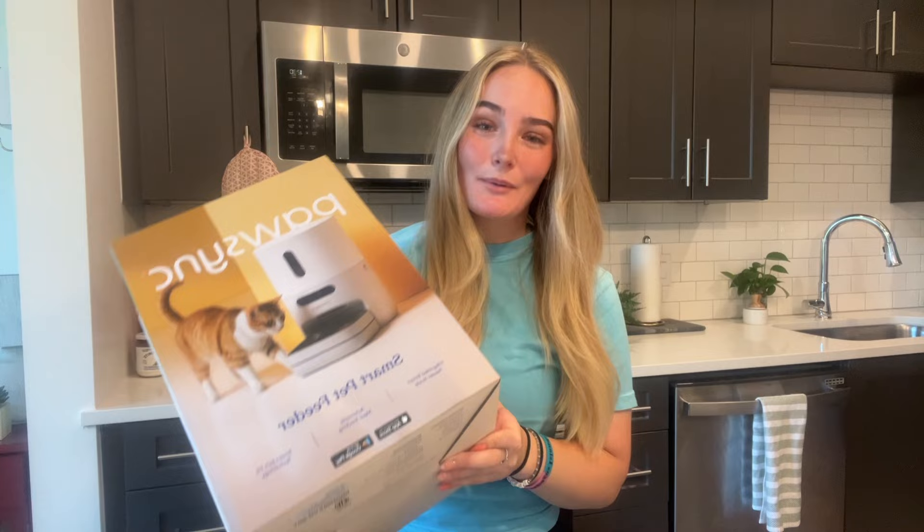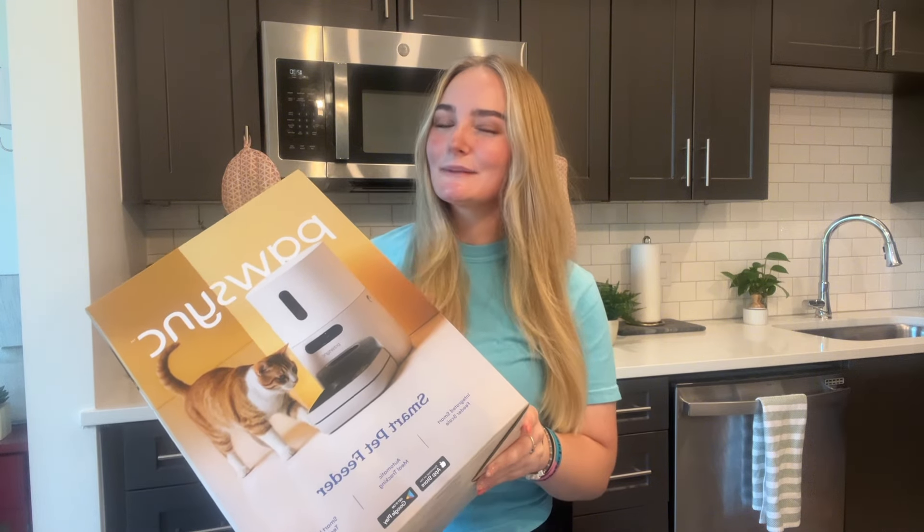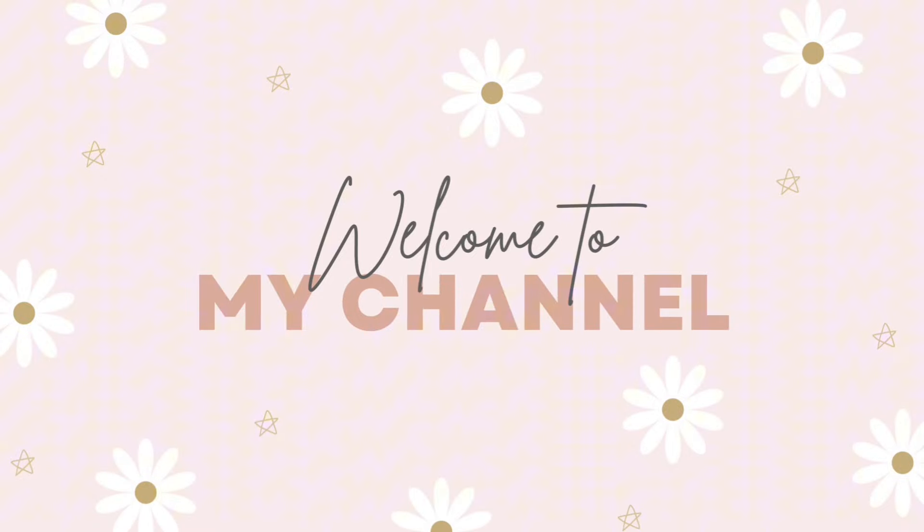Good morning and welcome back. Today we're doing something really fun — I got a brand new automatic feeder for my cat. This one is from Paw Sync, just launched, so we're going to be doing an unboxing and a review and I'm going to tell you everything you need to know about it. I've reviewed a ton of automatic feeders, so my expectations are kind of high.